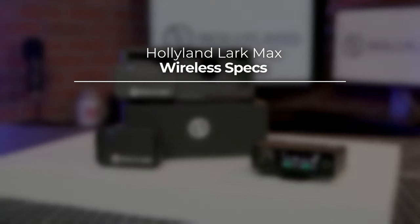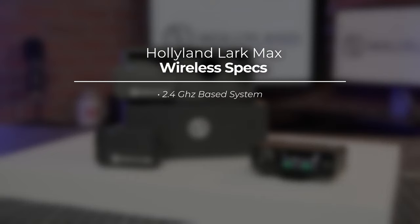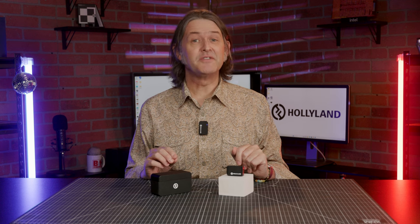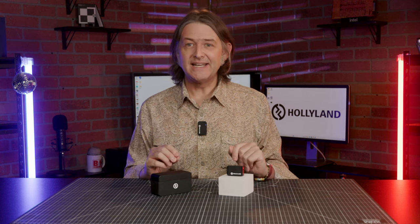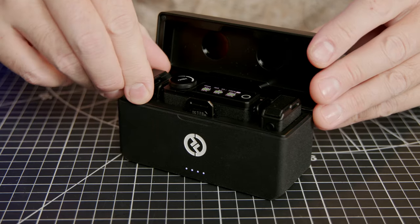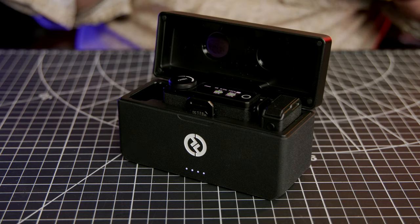The Lark Maxx is a 2.4GHz based wireless system, and it provides an ultra-long wireless line-of-sight range of up to 820 feet, or 250 meters. Bear in mind that this is measured in an unobstructed outdoor environment free from interference, but even so, dual high-gain antennas and advanced frequency hopping technology helps provide reliable transmission even in crowded environments.